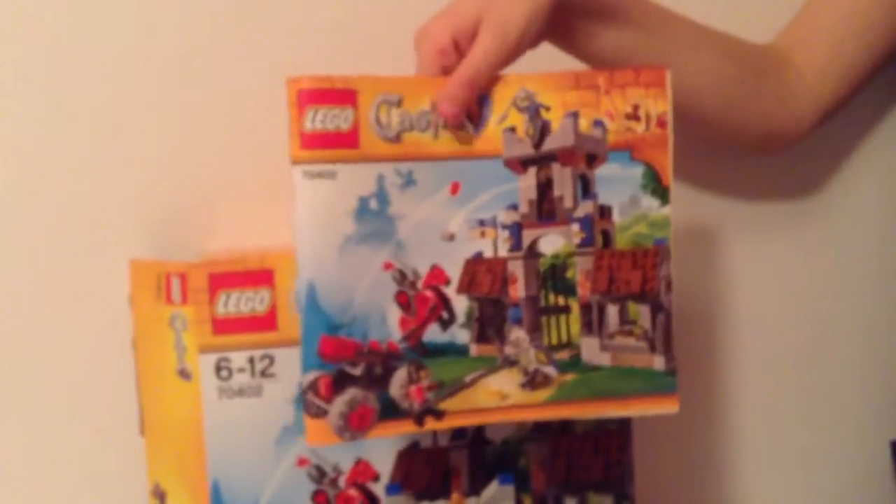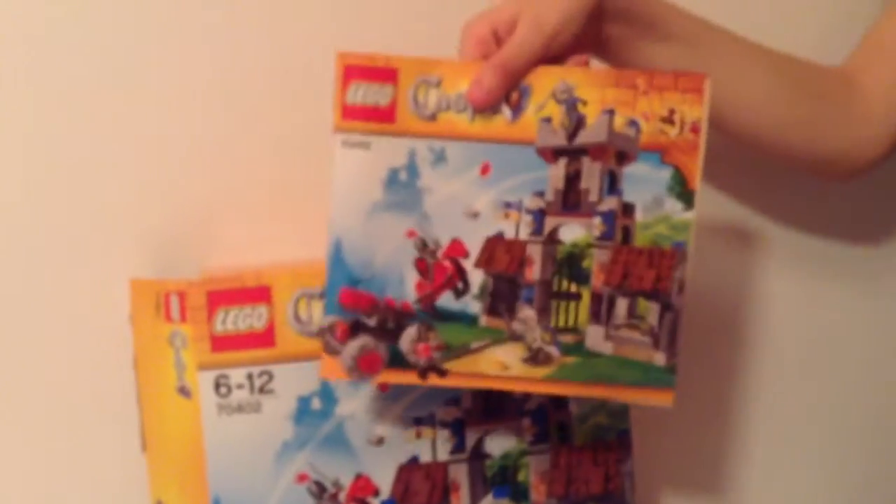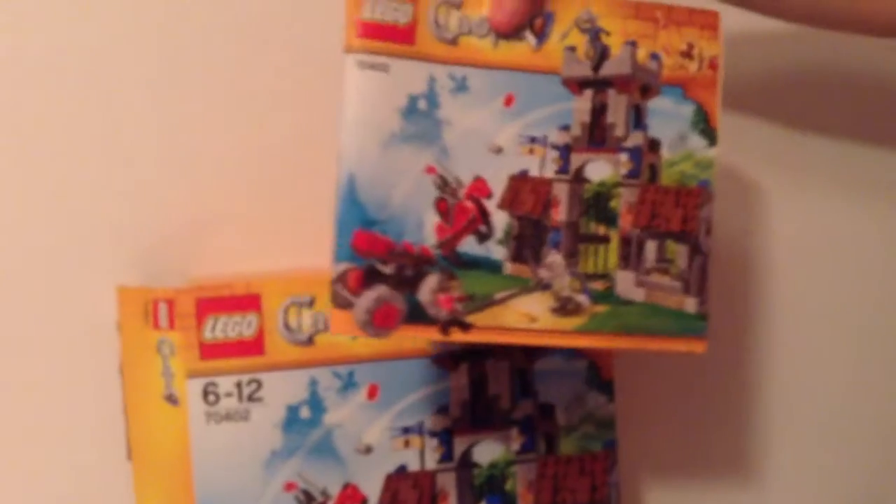Hey guys, this is my LEGO castle review. I'm showing you a LEGO castle set — it's one of my favorite LEGO castle sets, it's pretty good. Now I'll show you the actual thing.